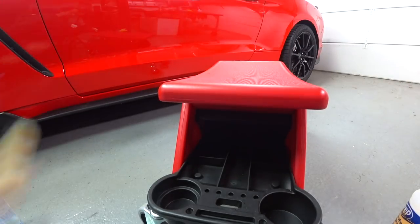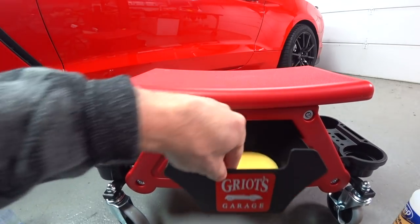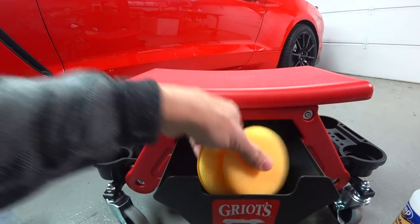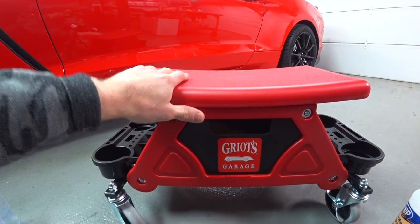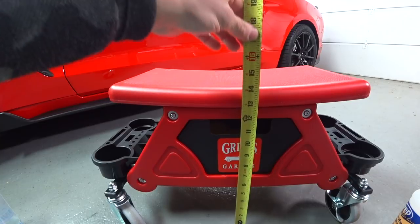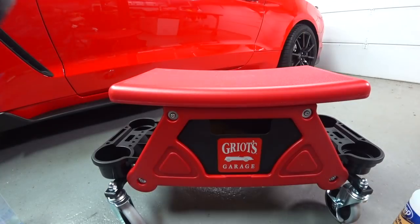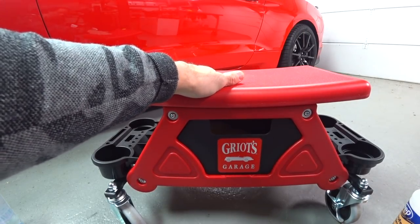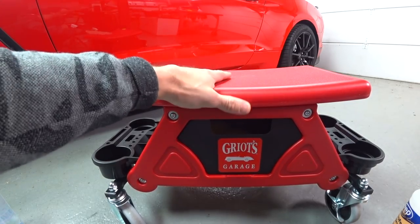So you could pretty much only use one end of these compartments. I don't know what you would actually put in the other one because nothing I own, even the smallest bottle, just doesn't fit. If you're buying this for storage, you're wasting your time. The small drawer is pretty good — I just threw in some wax pads for demonstration purposes. But what makes this creeper stool better is the overall height. The other one I showed you is 19 inches — this one is 14 and a quarter. That's a five-inch difference. This is more comfortable when you're working on the wheels or the lower body panels of the car, whether it's an SUV or a sports car. I think this is better.